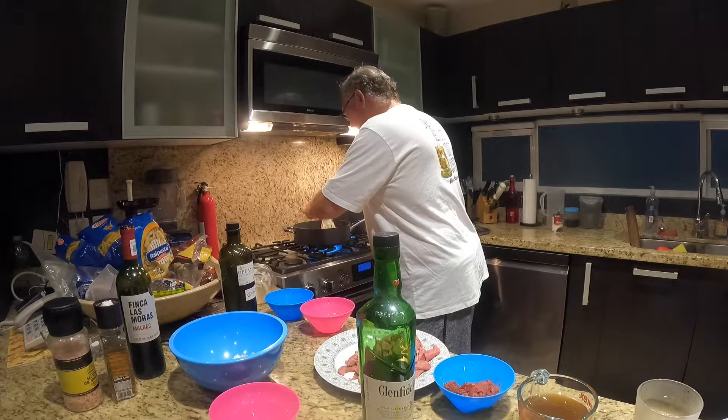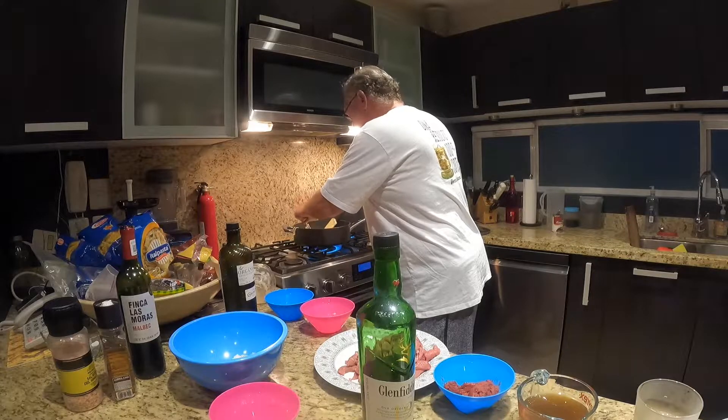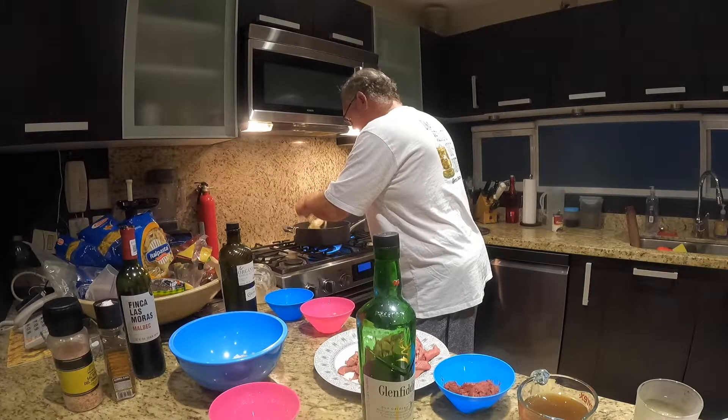I made the mistake of not separating the onions after they were sliced, so now I'm quickly tossing the onions to get them separated. Don't make that mistake.